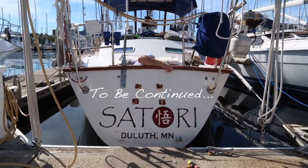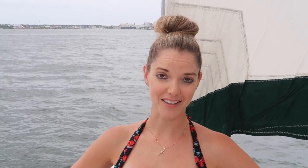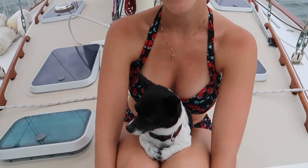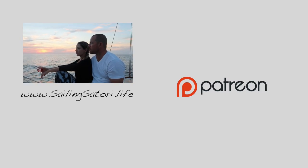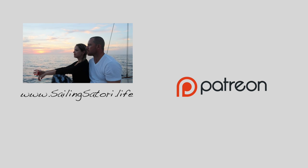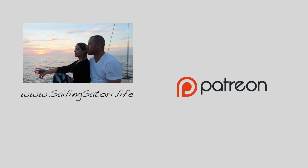Hey guys, thanks for watching our first episode of Sailing Satori. Next time, we bring Arthur on board, finish the swim platform, and take it out for a test while sailing. I told you this swimsuit was cute. If you enjoyed our first episode, please hit like below and subscribe. A special thanks to all of our patrons — this channel is made possible by viewers like you. Go to sailingsatori.life to see how you can help. See you next time.